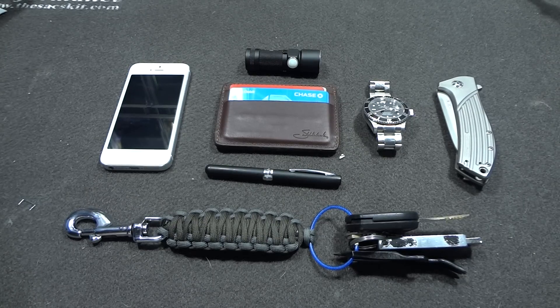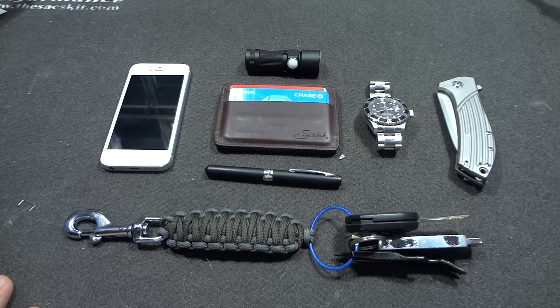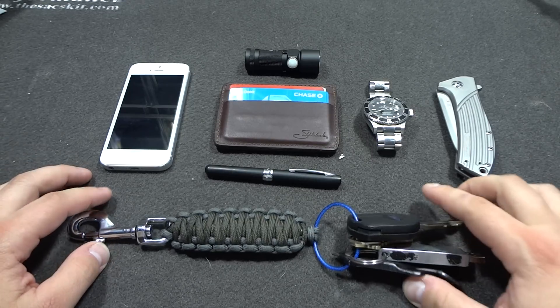Hey guys, I'm doing another EDC update for October. Sorry I didn't do one last month, but it's been pretty busy with my job. I changed some things up — it makes my EDC a little lighter, which I like better.